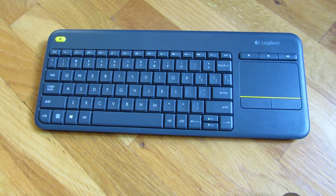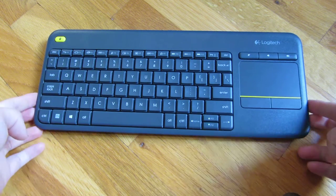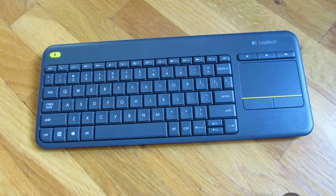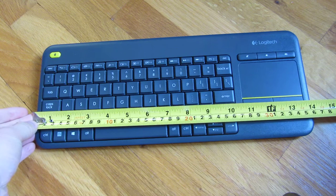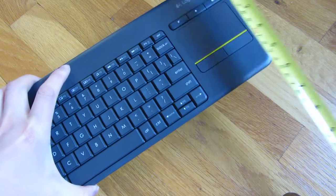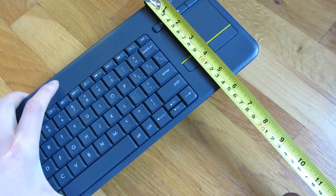Here's a quick review of the Logitech K400 Plus keyboard. It's about 14 inches wide, and the depth itself is 5.5 inches.